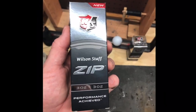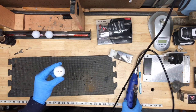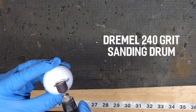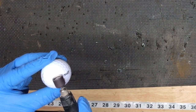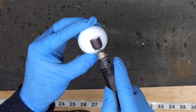Out of all my trials, I've found that the Wilson Staff Zip is the best for the mesh pattern. Not only is it a good ball for hickory play, but it also has a soft enough cover that it melts well and takes the mold pattern.